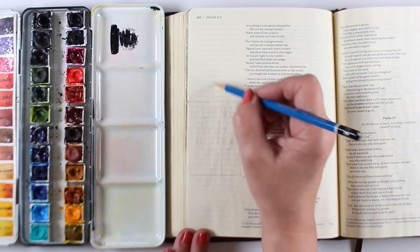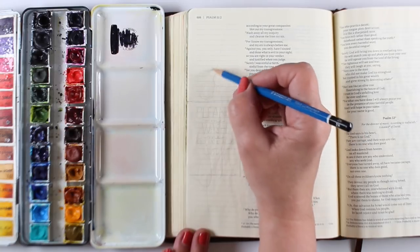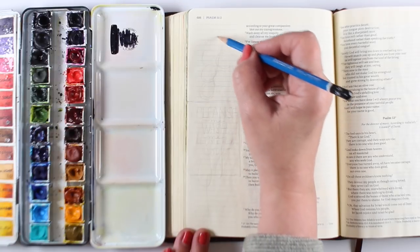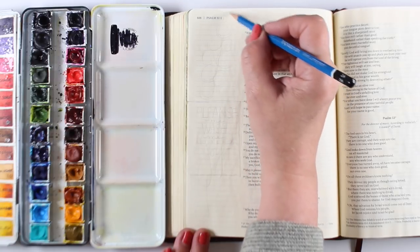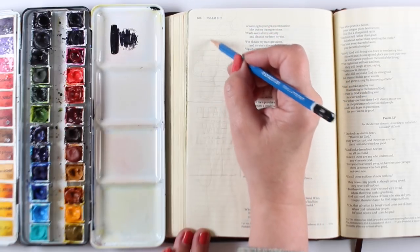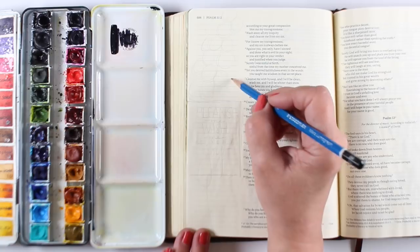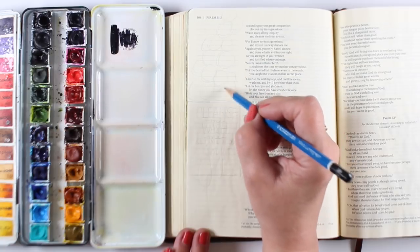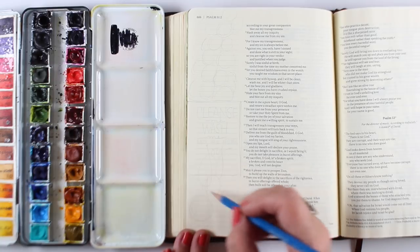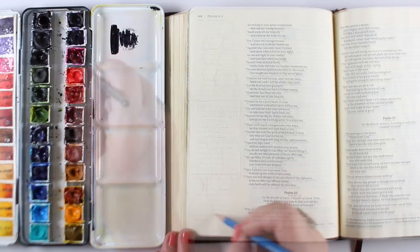The stalks of hyssop, from what I could see on the internet from my research, have little flowerettes on them — they get smaller at the top and bigger, wider, at the bottom. So you can create an almost elongated triangle shape, and then create a bunch of circles on them. The circles can overlap and touch a little bit, which gives you an idea of where the flowerettes are.